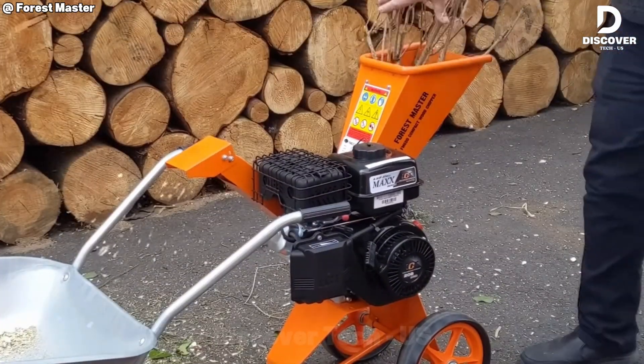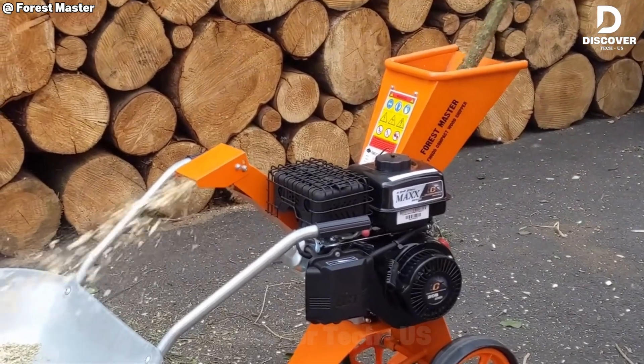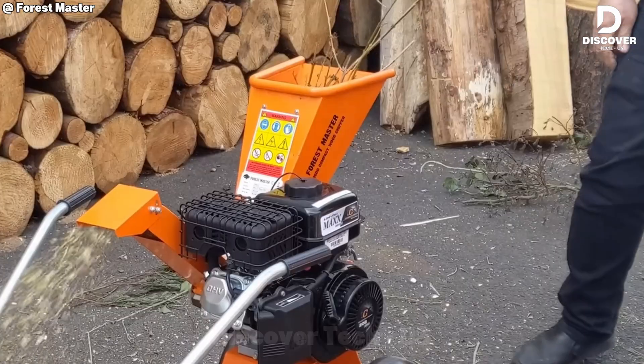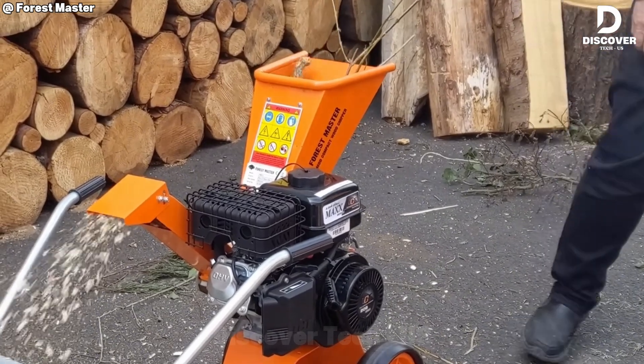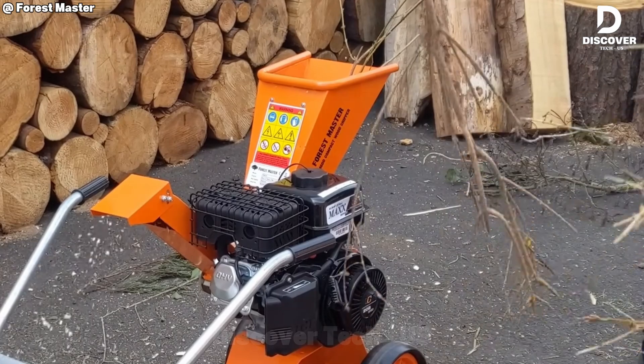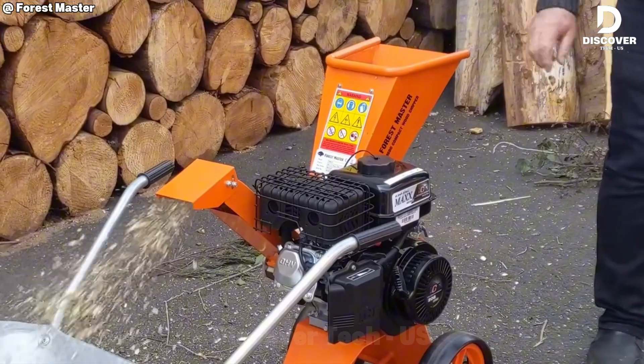Don't let the size fool you. The FM-6D packs a serious punch. With 40% more output than its electric counterpart and twin reversible blades, it tears through garden waste with ease. And at just 84 pounds, it's easy to store, move, and maintain.